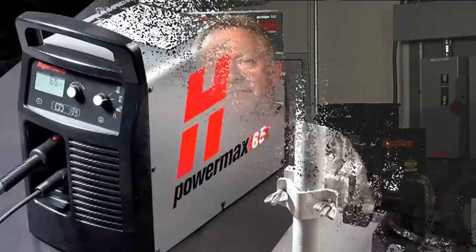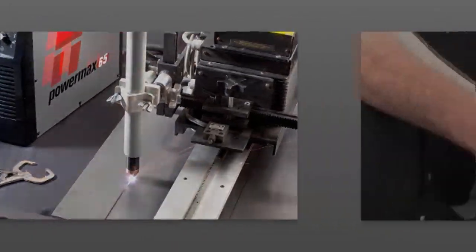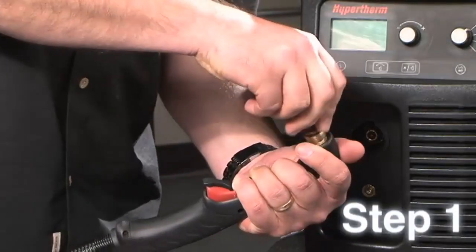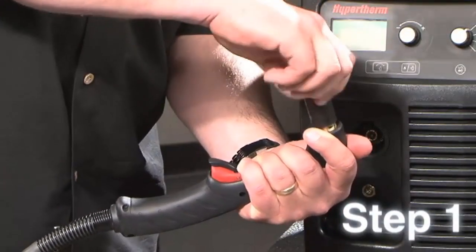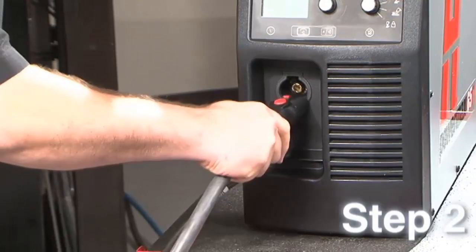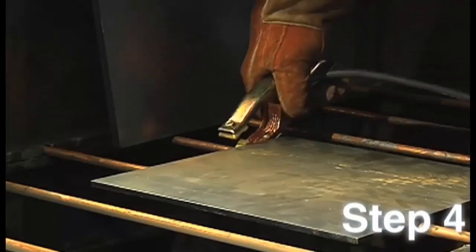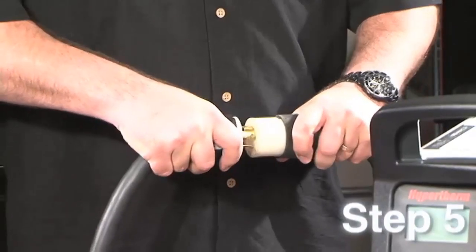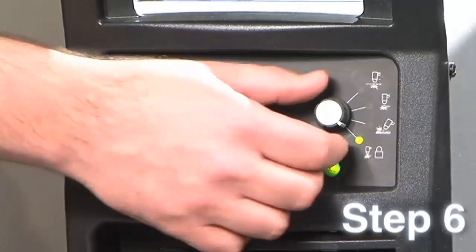Setting up a PowerMax system is quite easy. All you need is a hand torch or machine torch, AC power, and shop compressed air. In six simple steps, Mike is going to get our newest model, the PowerMax 65, ready to cut. First, I'll check the consumables in the torch to see that they're properly installed. Then attach the leads to the front of the power supply. Third, connect the gas hose to the back of the system. In the fourth step, I'm going to securely attach the work clamp, plug it in, then power on the system. The last step is to set the mode switch for standard cutting.